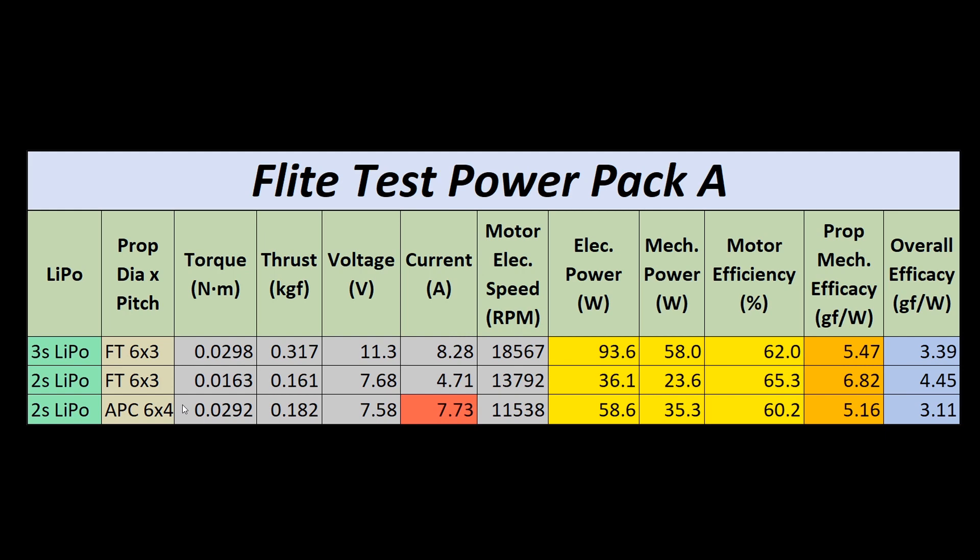Now, if you're really looking for a low-powered setup with the most amount of efficiency, that would definitely be the 2S LiPo utilizing about 36 watts of electrical power. This gives you a motor efficiency of around the 65% mark, a prop mechanical efficacy of 6.82 gram force per watt, and an overall efficacy of 4.45 gram force per watt. This just takes the gram force of thrust that we get, which is 161, and divides that by 36.1 to get that overall efficacy.